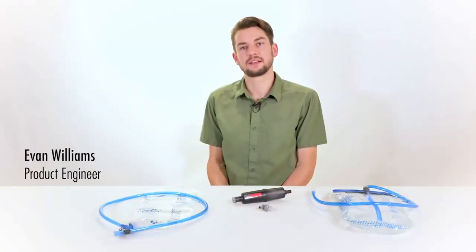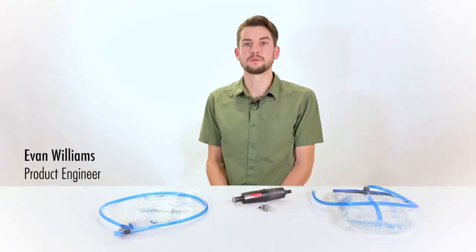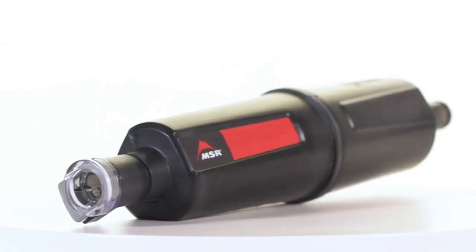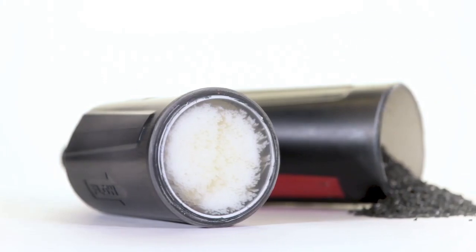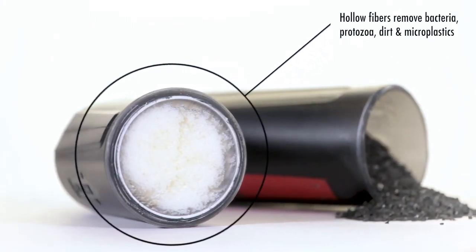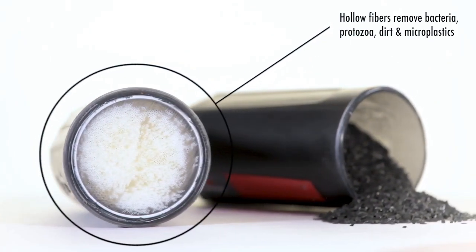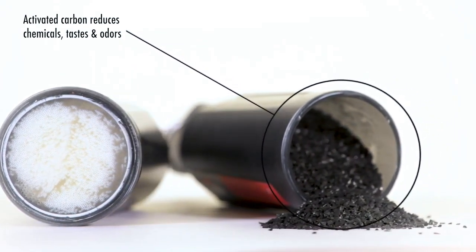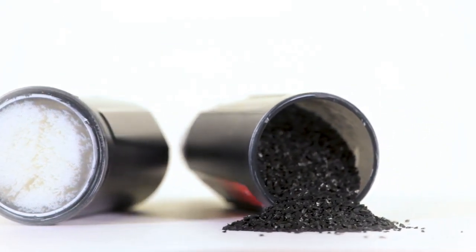The ThruLink uses hollow fiber technology that meets the highest standards for removing bacteria like E. coli and Salmonella, and protozoa like Cryptosporidium. These fibers also remove particulate like dirt and microplastics. Activated carbon then reduces tastes, odors, and chemicals to create reliable, taste-free drinking water.